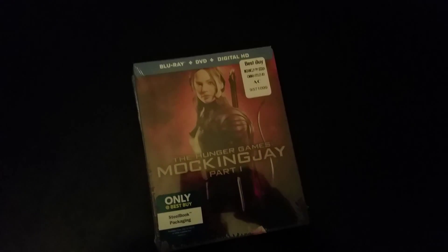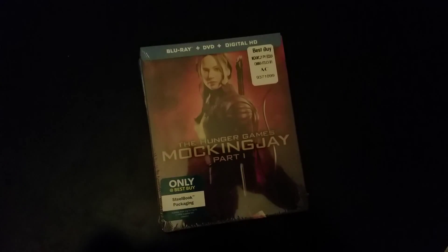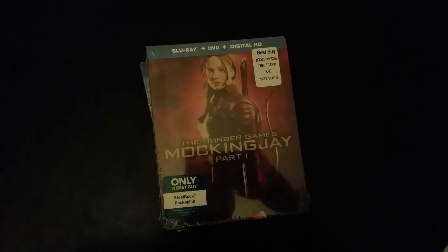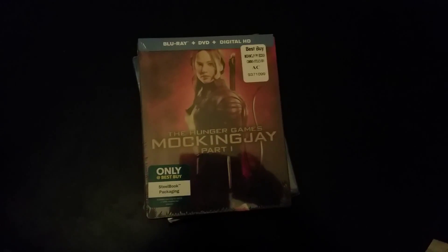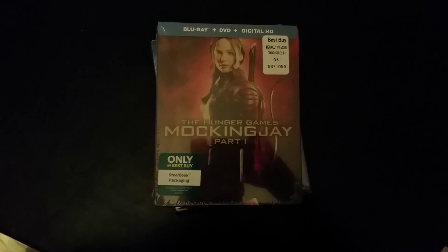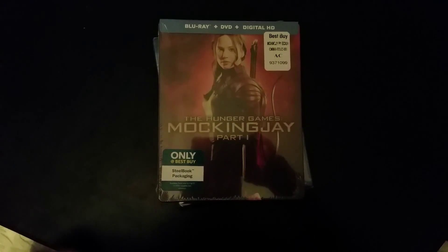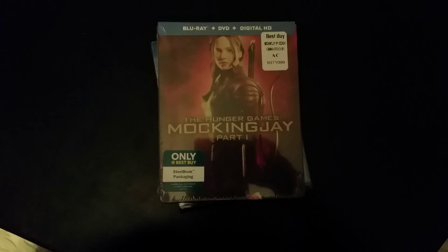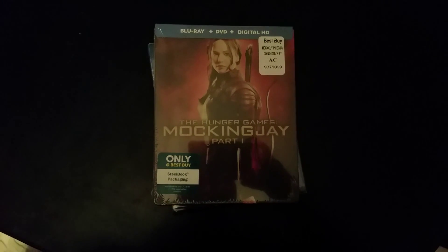What's up YouTube, it's your boy Dirty and I'm back with a quick video. This video is about what I picked up today at Best Buy. This came out today — that's the Hunger Games Mockingjay Part One, which is going to have a Part Two, you know, they broke it up.